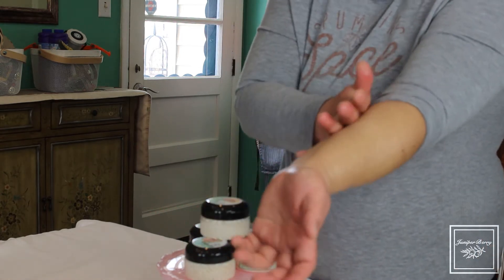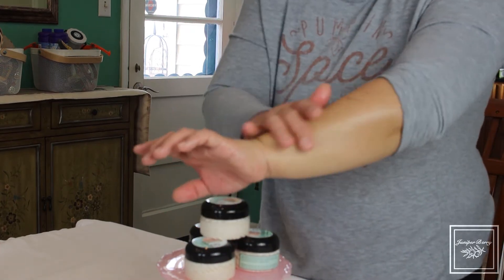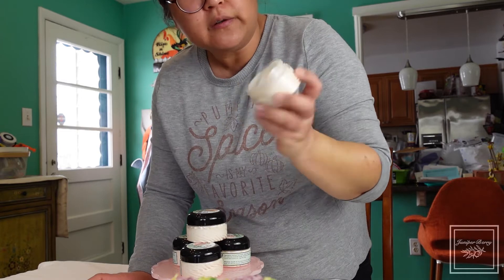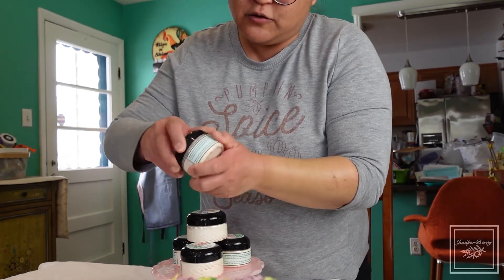Normally people do just use it on their body, and after a shower is a great time to put on whipped body butter. It's a beautiful creamy orange color — looks kind of like ice cream!